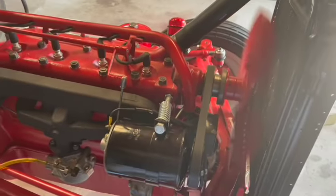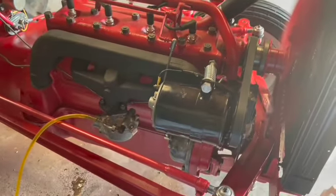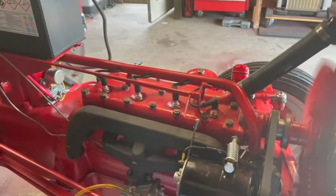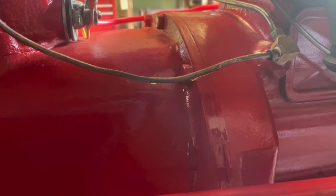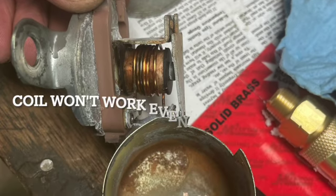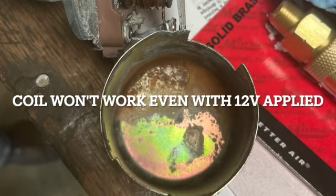However, if you pay attention to the lower left-hand side of the screen, you will see oil dripping. I have ordered a new oil line to replace the damaged one, and I've also ordered a new cutout relay that appears to be the problem with the charging.